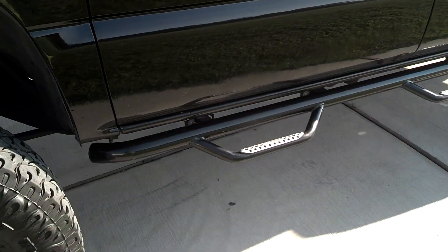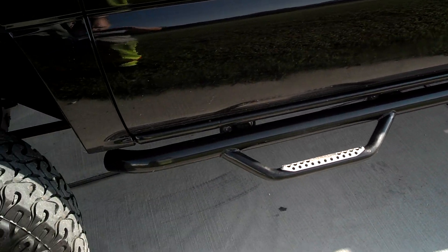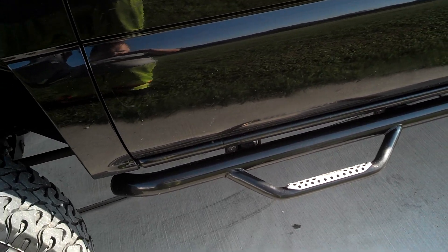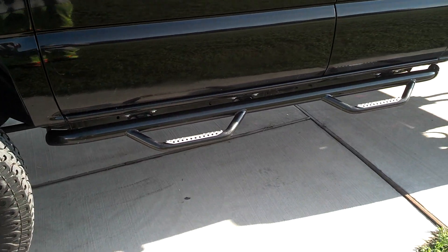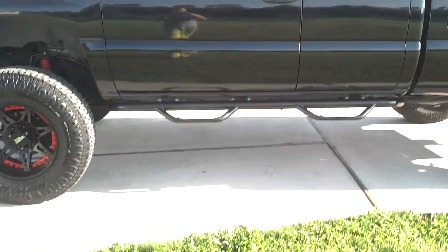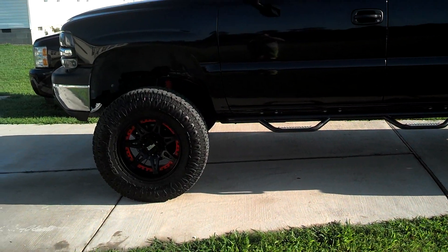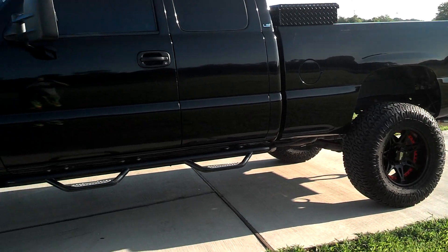A couple months ago I went ahead and got some steps for it. Bought these from gorhinо.com — they are some very nice steps. They stay tucked close up to the rocker panel, so it actually hides the frame from where I had a body lift pretty well. I barely notice it even has a body lift with the gap guards on and everything.